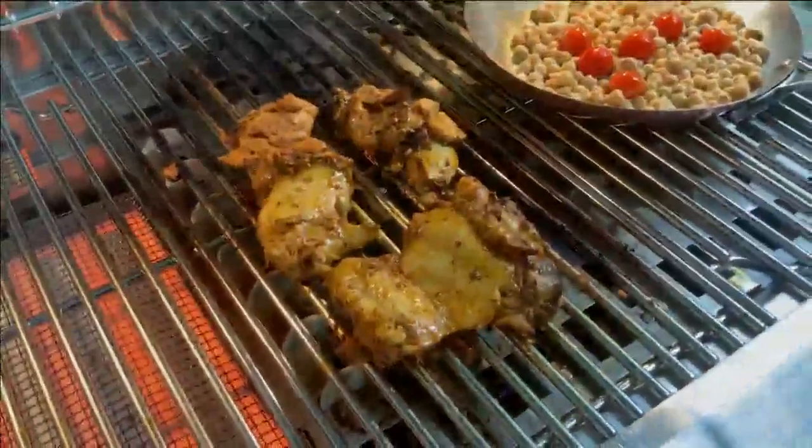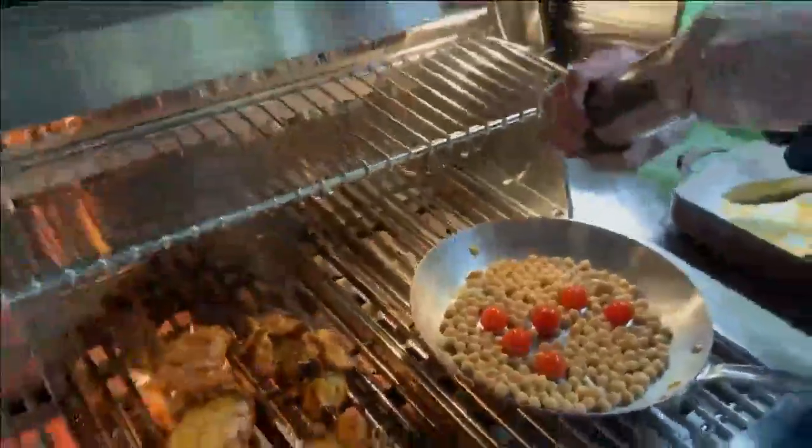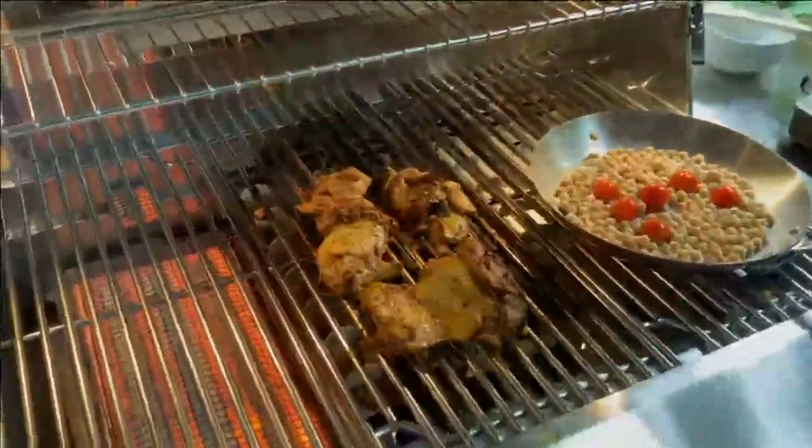Oh, amazing. The chickpeas are still looking good. I'm going to hit them with a little bit more seasoning, and get the chicken a little bit more seasoning too.